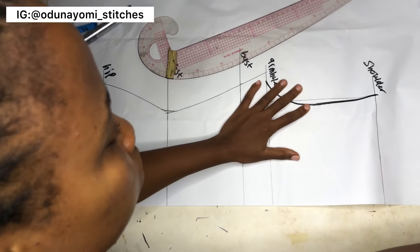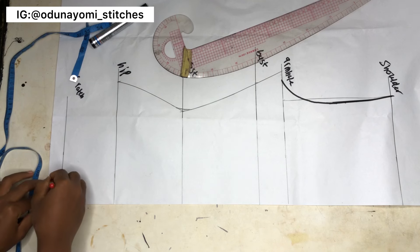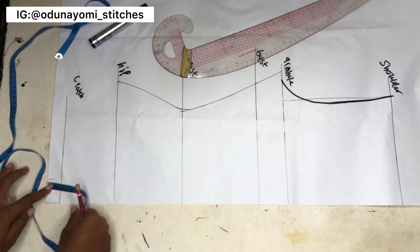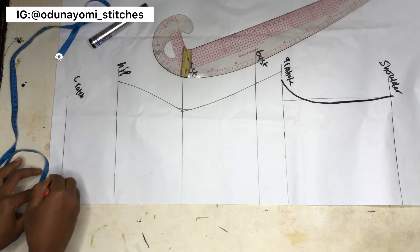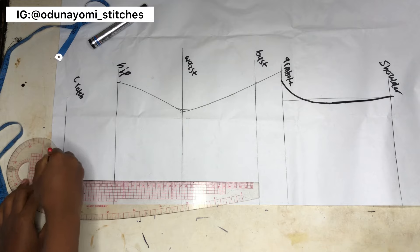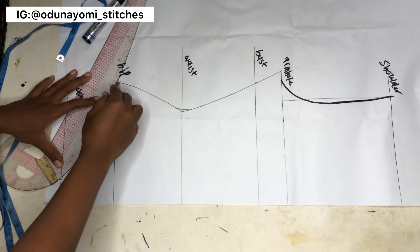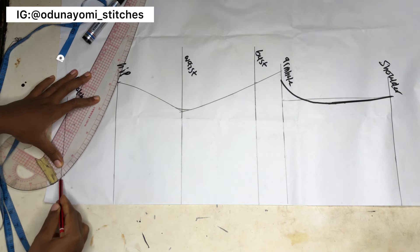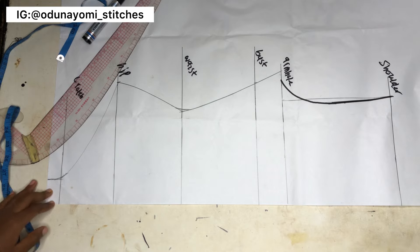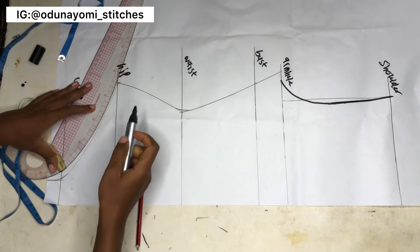The next thing is to work on the crotch area. I extended the crotch area downwards by one inch. You measure 1.5 inches at that point and rule it straight up to the crotch line. Then use the curvy part of your French curve to connect and blend this point — or you can just freehand it if you don't have a French curve.